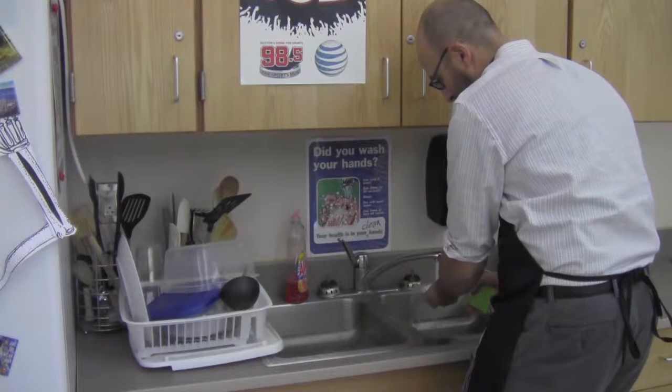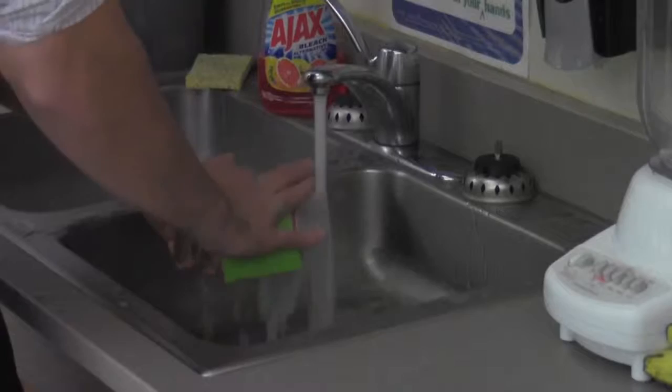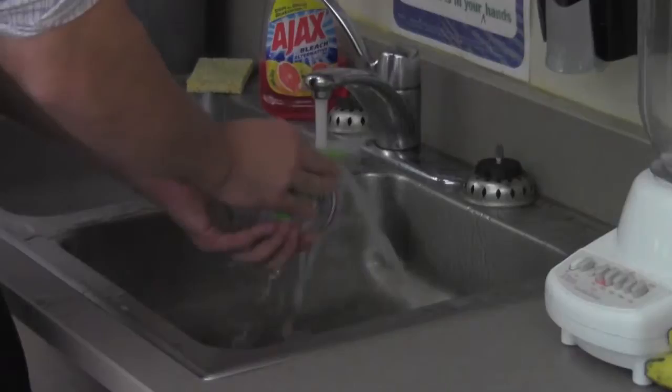First, you turn on the water and make sure it gets to a nice temperature. You don't want it too hot — you don't want to burn yourself. You don't want it too cold. You apply soap onto the sponge and then you use the sponge and you wash the item, rubbing the sponge on the item to make sure you get all the stuff off of it.